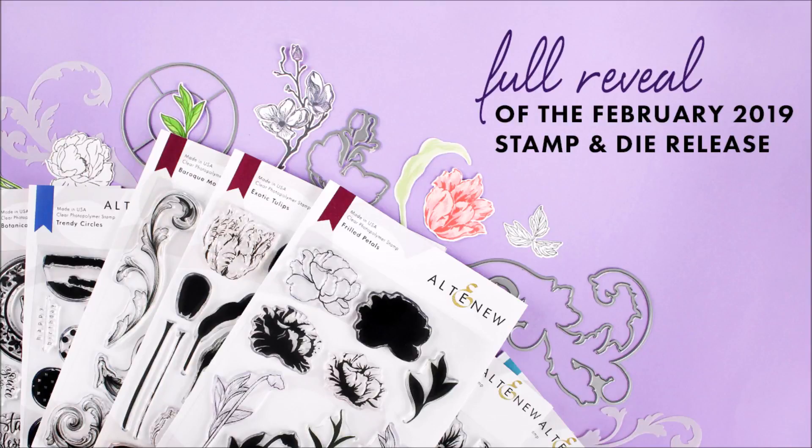Hello there everyone and welcome to the February 2019 Stamp and Die full reveal video.